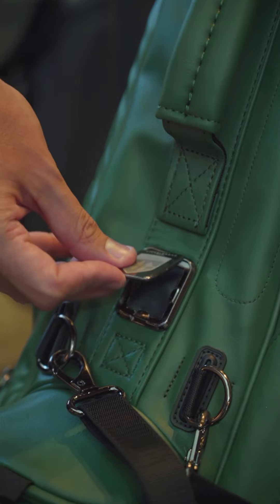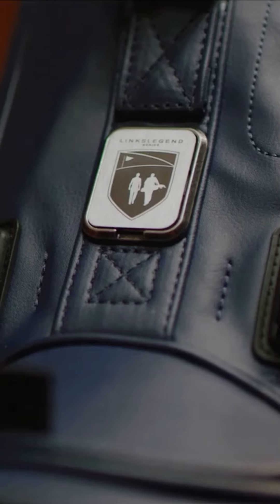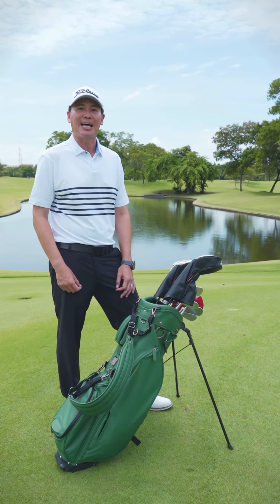One of my favorite features of the golf bag is that Tylus will provide a laser edging of your initials. For golfers looking for a premium high-end classic golf bag, the Lynx Legend Series by Tylus is for you.